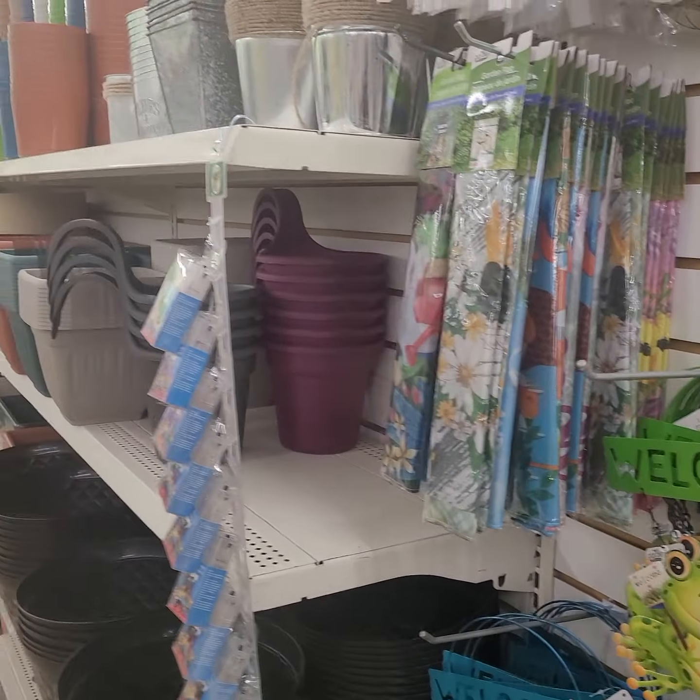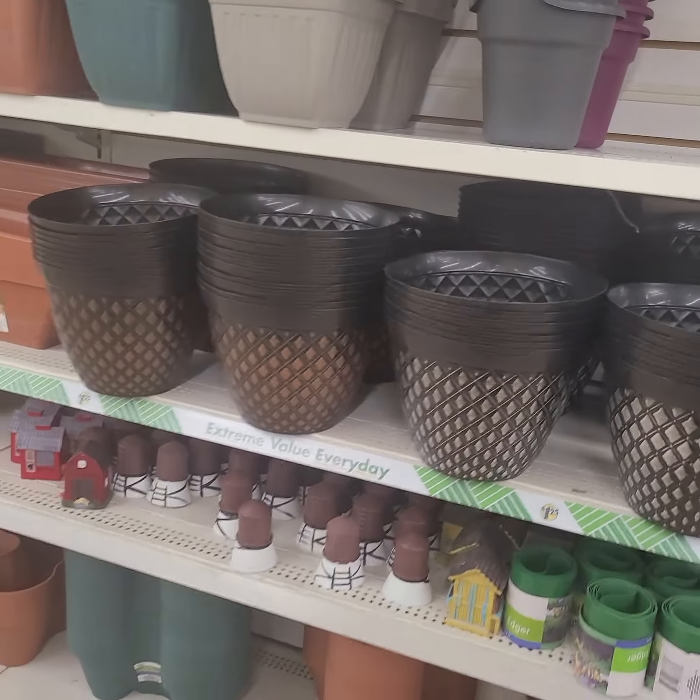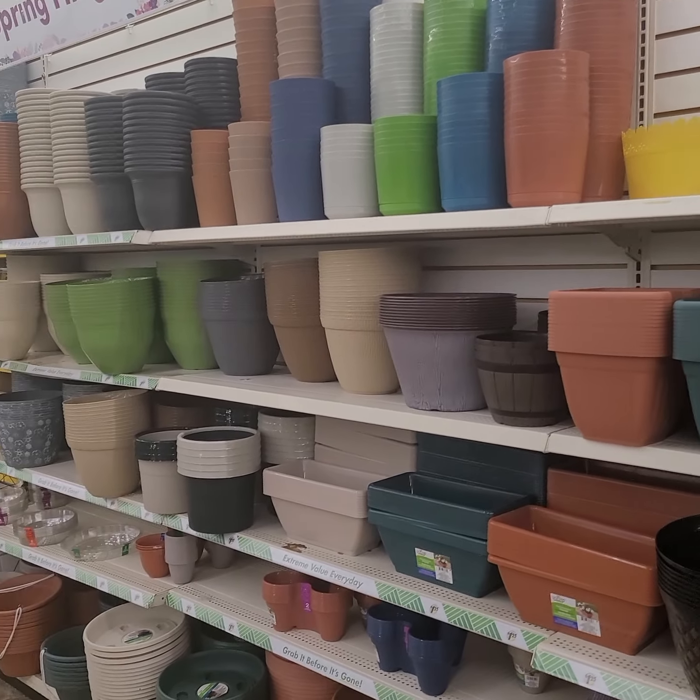All right, it's your girl Jazzy. Just wanted to show you the Dollar Tree still has tons of stuff, so there's no excuses! All right guys, enjoy — click like and subscribe, see you on the next video.